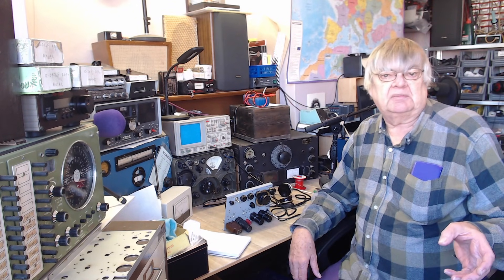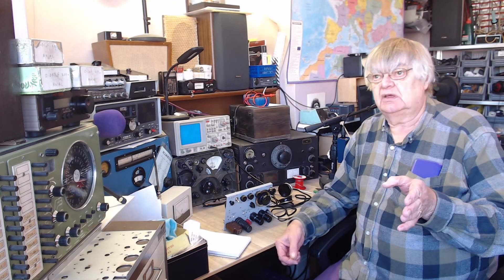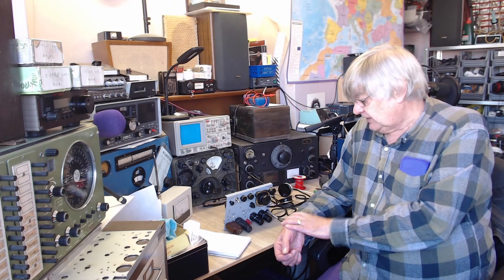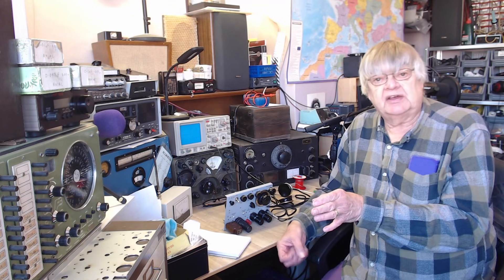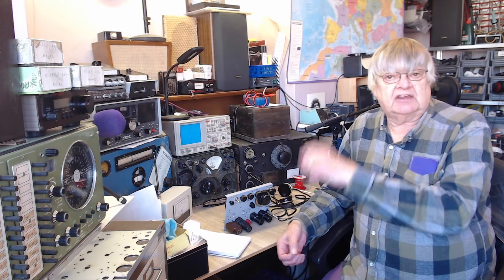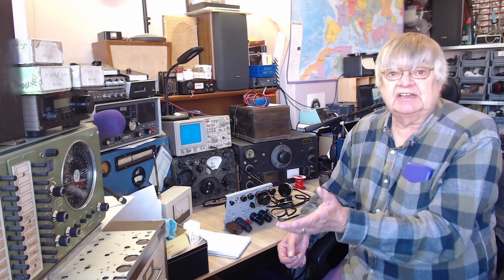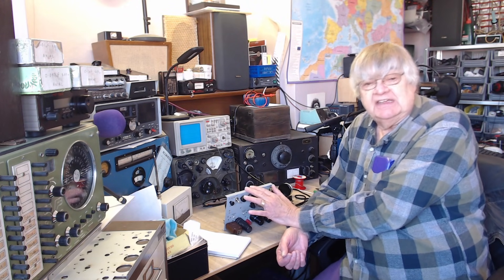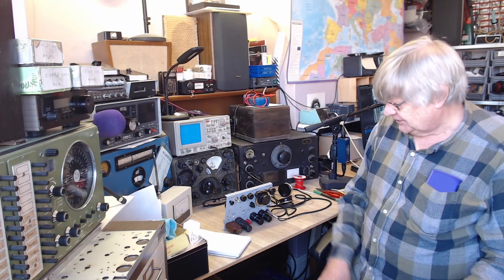Last night I tuned around the 41 metre broadcast band - 7.2 to 7.6 MHz - and there were loads of broadcast stations. I even heard on 6622 kilohertz Wick, the aircraft place in Ireland. I turned the reaction up a little bit so it was oscillating and I could resolve the sideband - it was actually amazing, quite incredible.